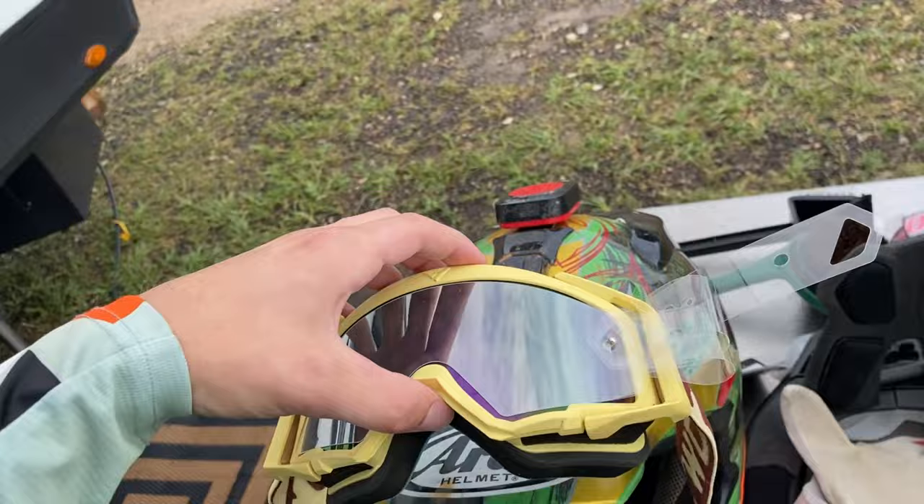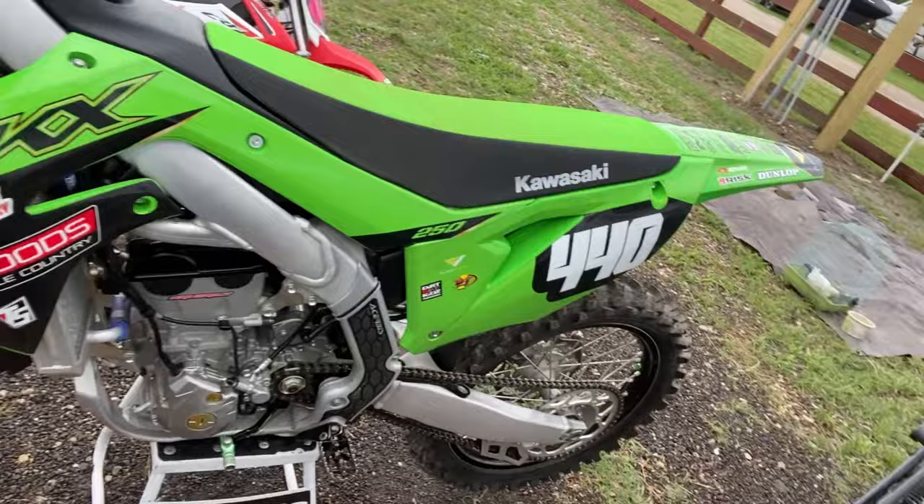I checked in with the mechanic — he got all the bolts tightened up. It rained all night. It's going to be a mudder. Sorry I didn't film anything last night — it ended up storming all night long. We ended up riding pit bikes until like 11 p.m. until it started storming. But the weather has finally cleared up.